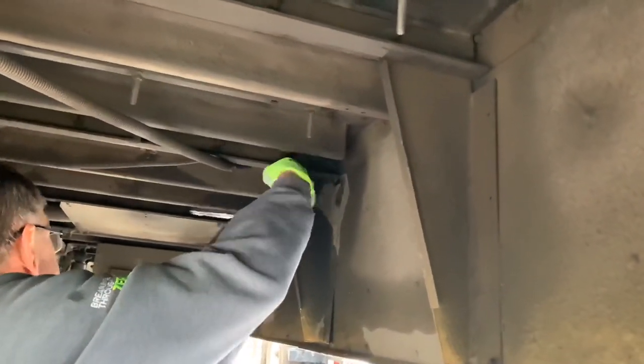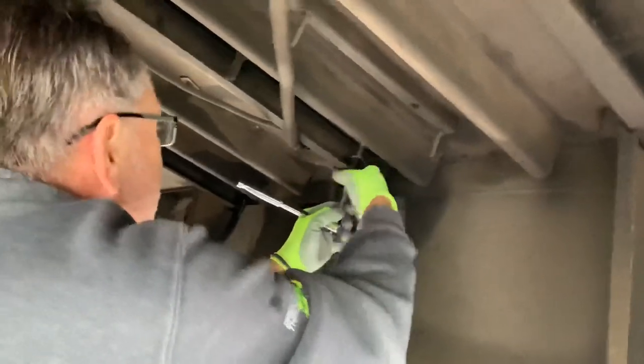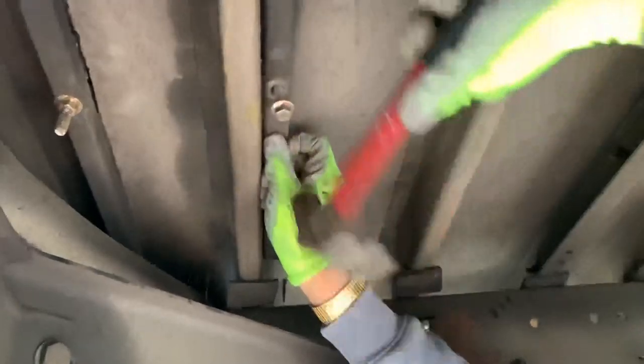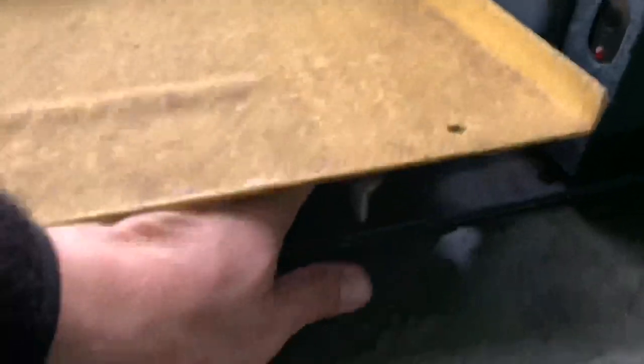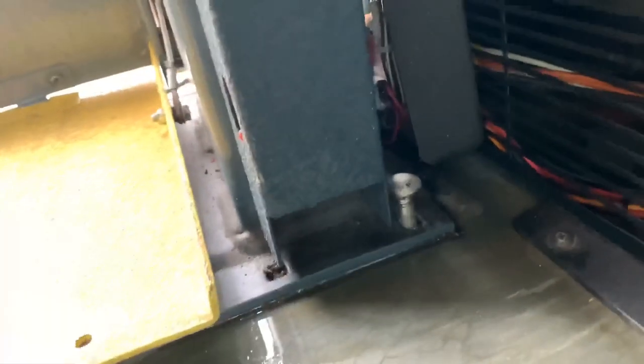So the first step was to remove nine bolts holding the wheelchair lift to the floor of the bus. That's what we're doing here.